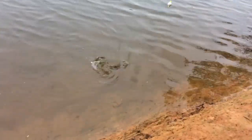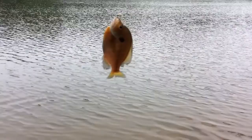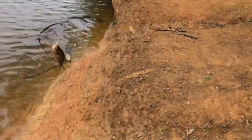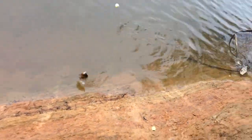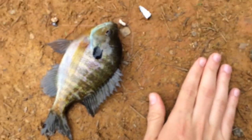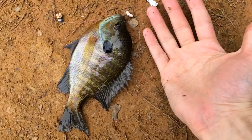Got another little bluegill. All you have to do is really just have a small rod and just a lake. I'm just fishing by this log, and this is a decent-sized brim. Let's wash him back off real quick. Here's my hand — that's a decent sized fish. That's awesome.